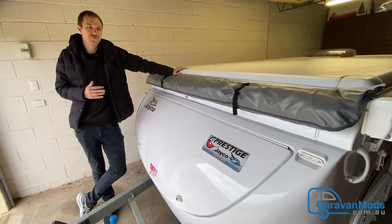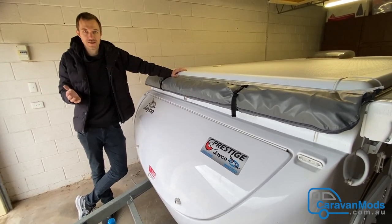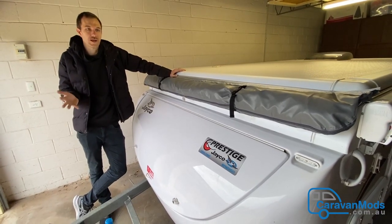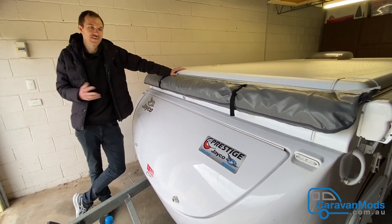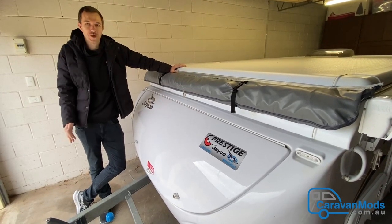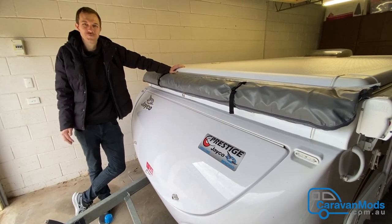We're also really pleased with the way it blocks out the sun in the morning, so we weren't woken up super early by the light and we could sleep in a bit extra. So we would highly recommend these waterproof bed-end flies from caravanmods.com.au.